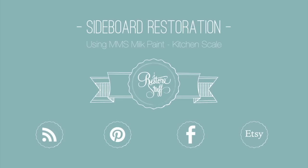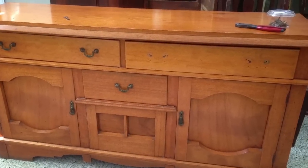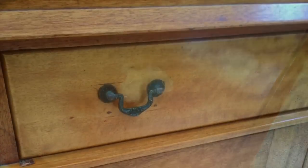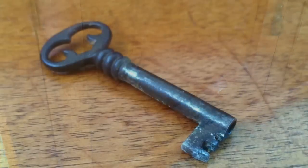I'm Sharon from iRESTORSTUFF and in this video I'm going to show you how I transformed this antique sideboard. It's a beautiful old piece but the owner wanted a fresh new look with a vintage vibe. The top had stains and watermarks and the look she wanted was a darker wood top with the rest of the piece painted.